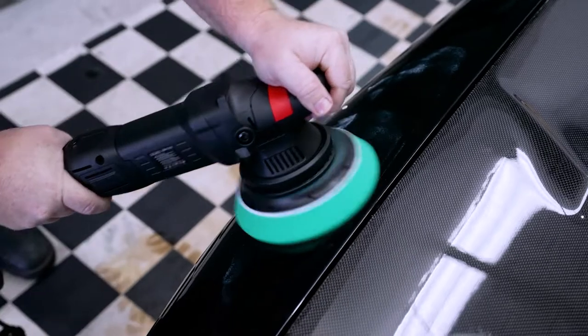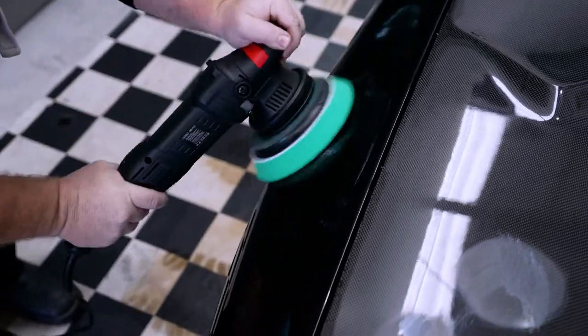For a perfect swirl-free finish, repeat the process with the green juice sponge pad.